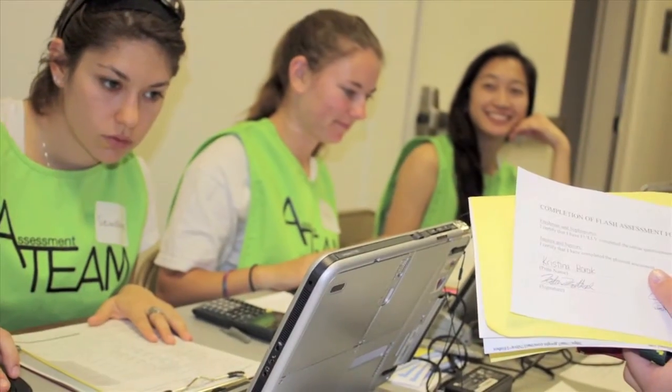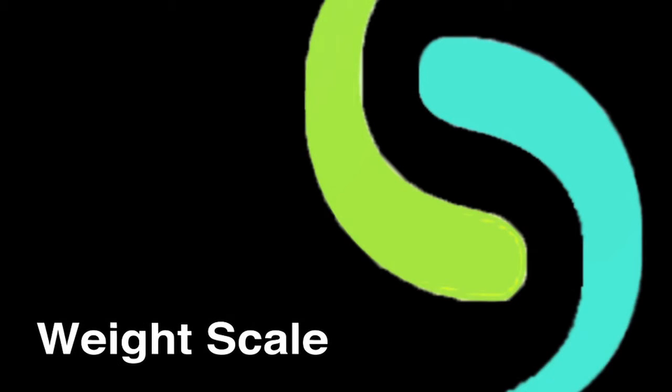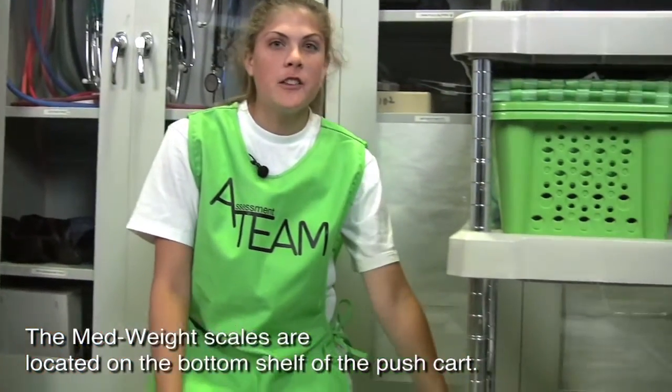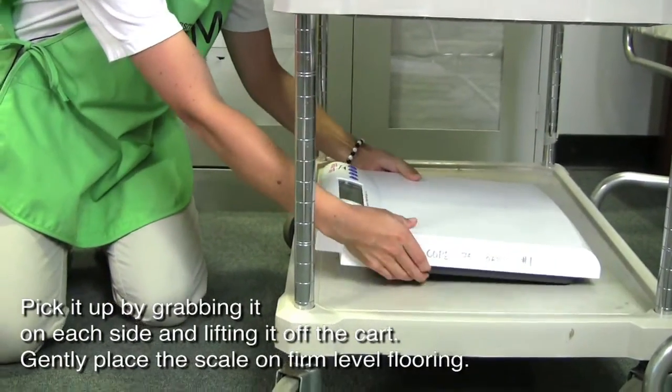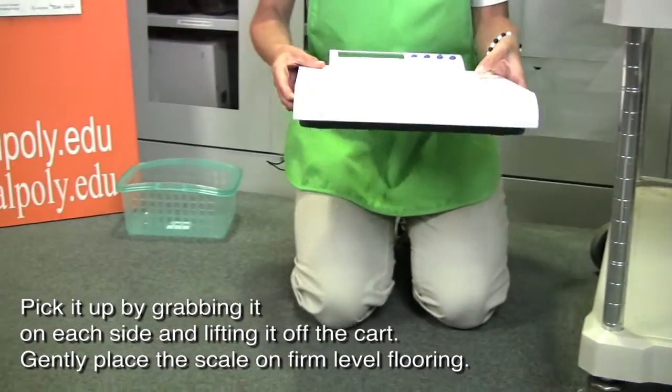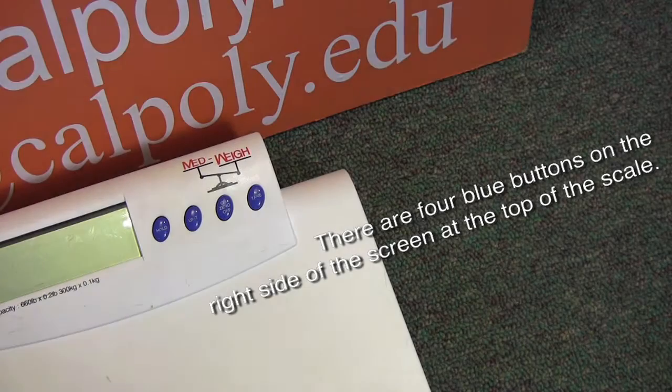Stride and Flash, creating healthy weight across the lifespan since 2008. The Medway Scales are located on the bottom shelf of the push cart. Pick it up by grabbing on each side, lift it up and off the cart, and gently place the scale on firm level flooring.